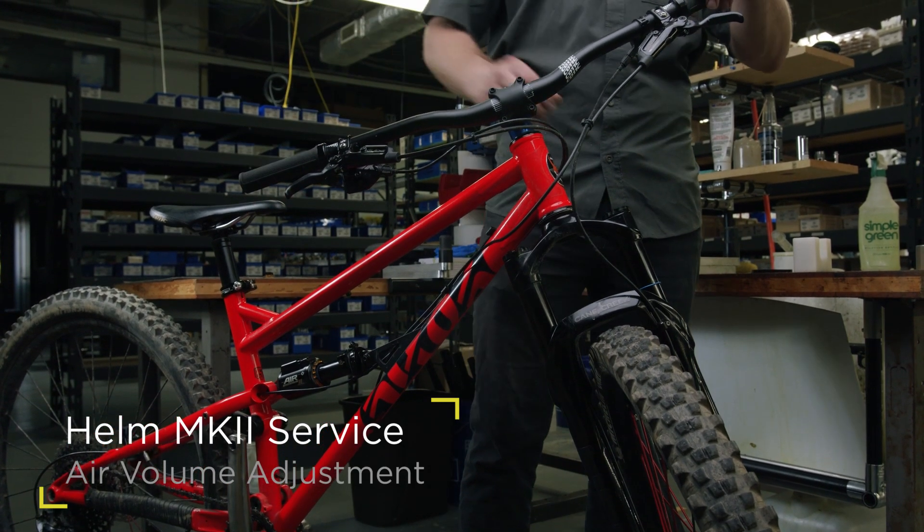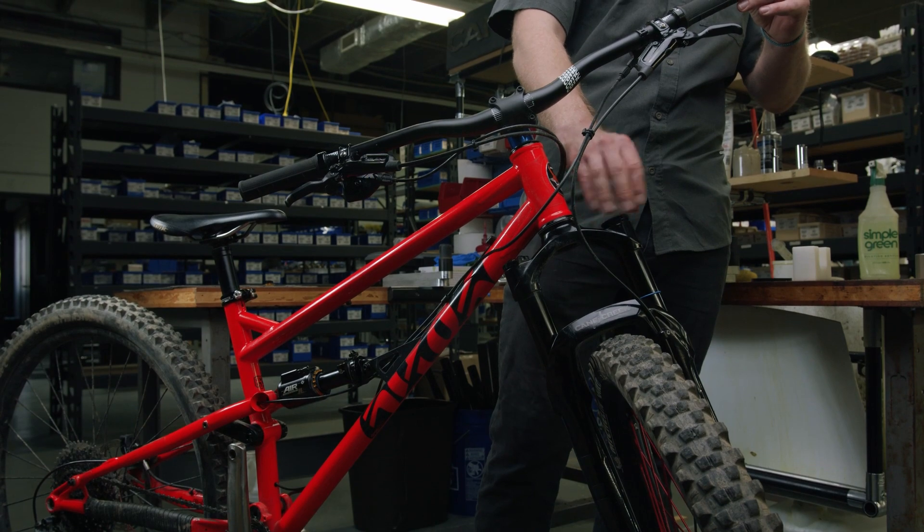In this video we will demonstrate how to properly perform an air volume adjustment on a Helm Air Mark II front fork.